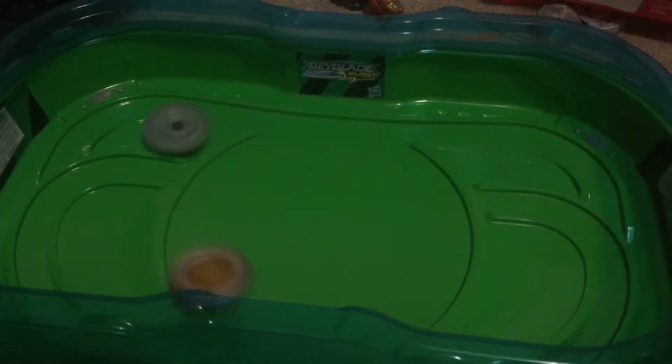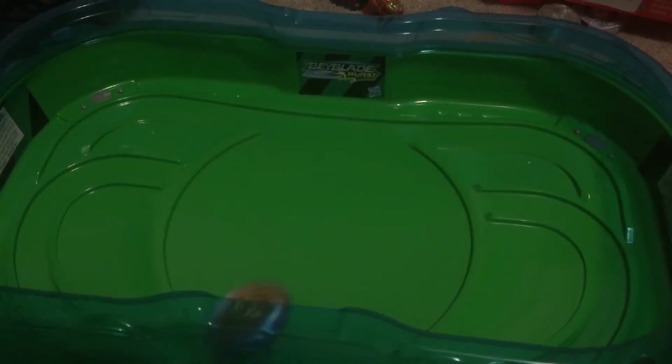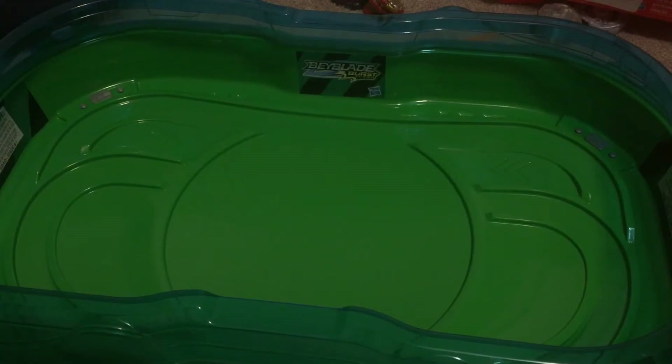Alright, so we got this from Oakley, and battles are done before this. I've noticed it just gets absolutely thrown around. So I used it with a rather heavy-hitting Hasbro Bey. We cannot do this against any okay Beyblades at all.